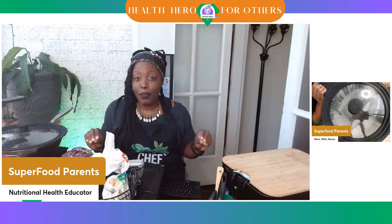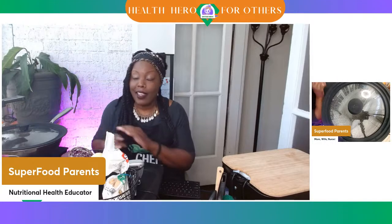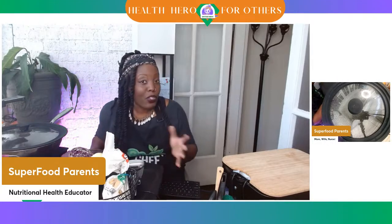Health heroes, I hope you all are ready for a good day today where we're going to be cooking super spaghetti. You're going to be a health hero for your family. It's not really super spaghetti, it's a super pasta. You're going to be able to eat more and weigh less. That's the whole point of today's show: portion control.